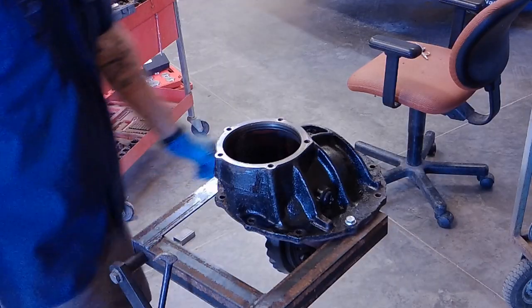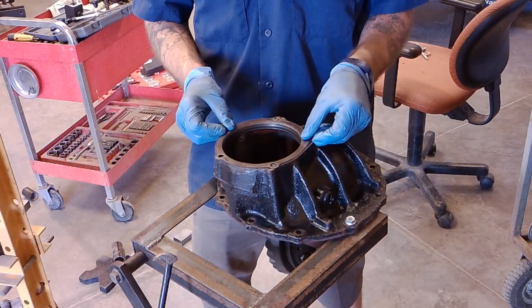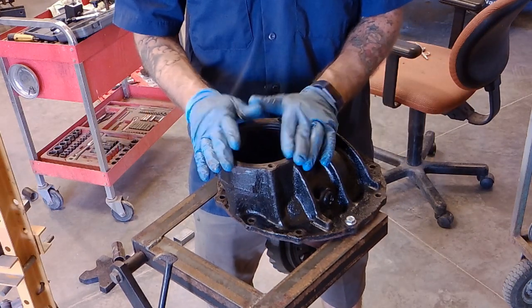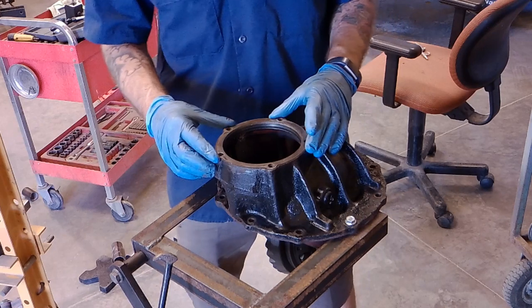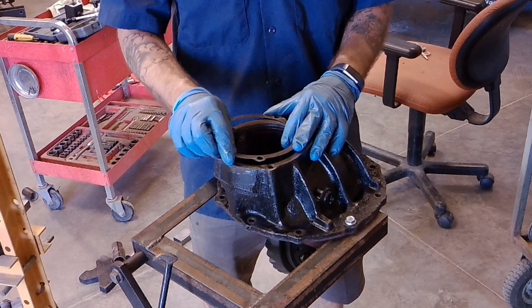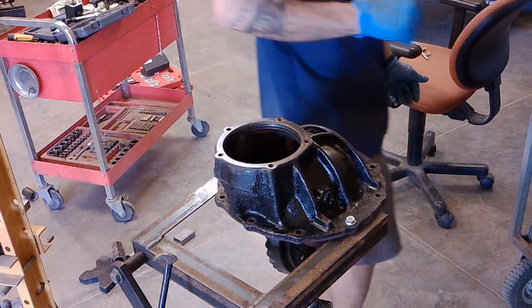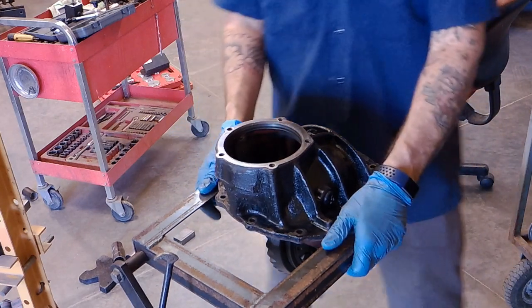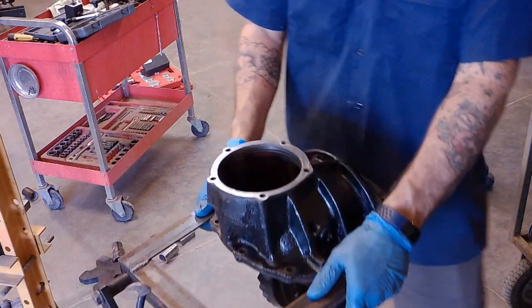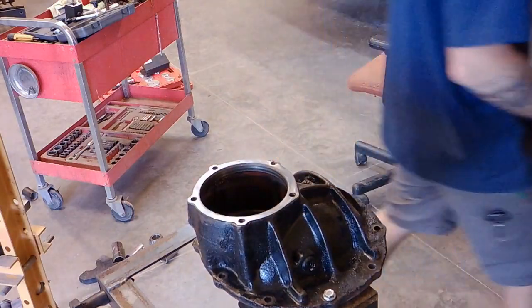The next step is installing the pinion carrier into the third member. This is the shim I removed from it — the factory shim. I found that's usually a good starting point; you might have to go up or down from there. When you change out the gear ratio, you have a higher likelihood of needing to change that shim, but it's always a good starting point. This is just an engine stand that I welded up some angle iron brackets on to make a little mount, making installation a little easier.